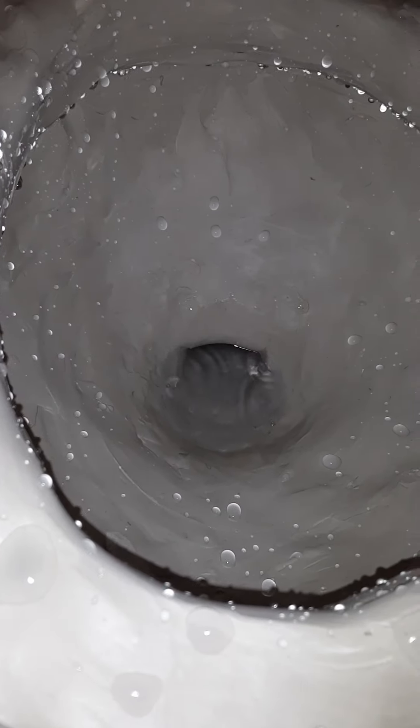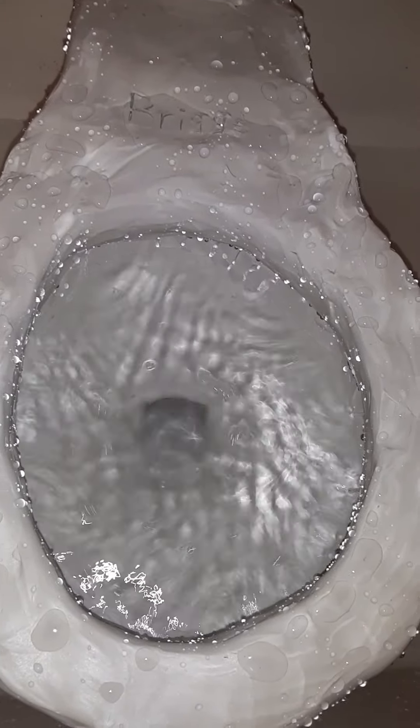Did it pass? No. The siphon's breaking because of the concealed jets. I'm going to try to get it unblocked — it won't flush. I'm not surprised. It's hiding the clog. It means it's somewhere up in the trap.